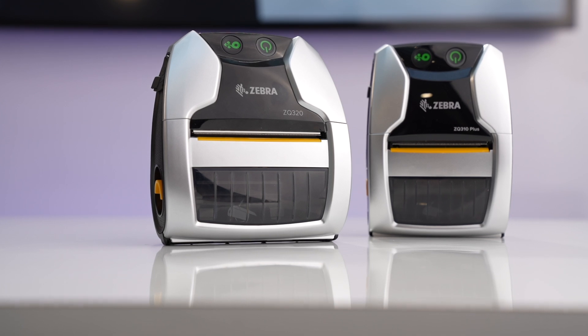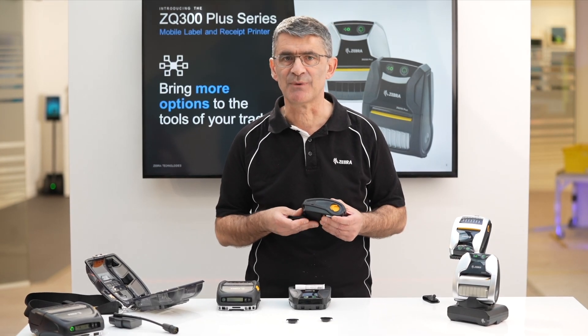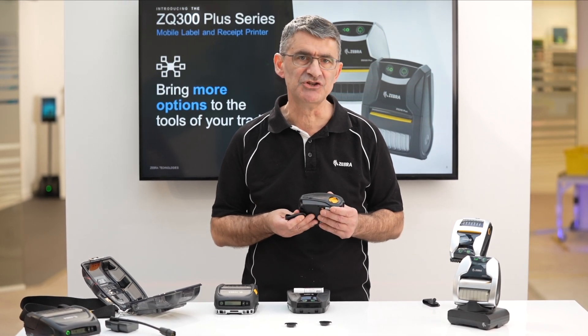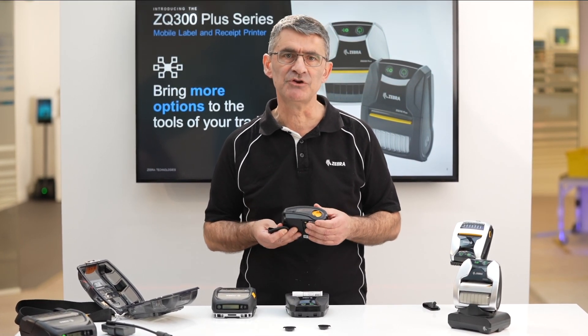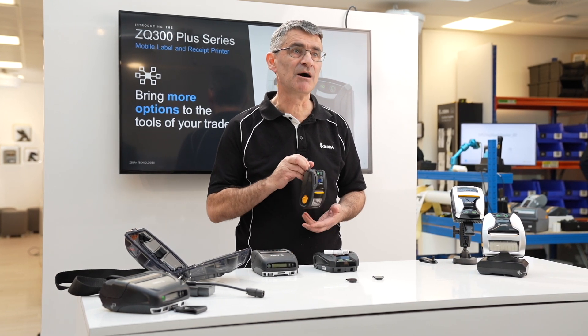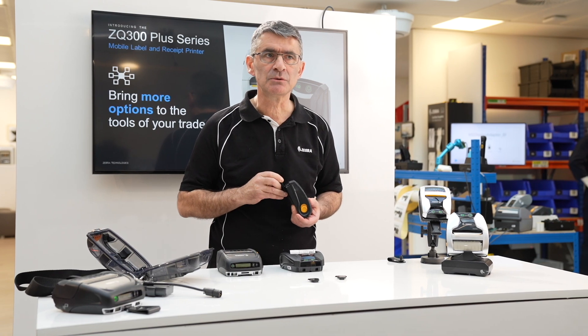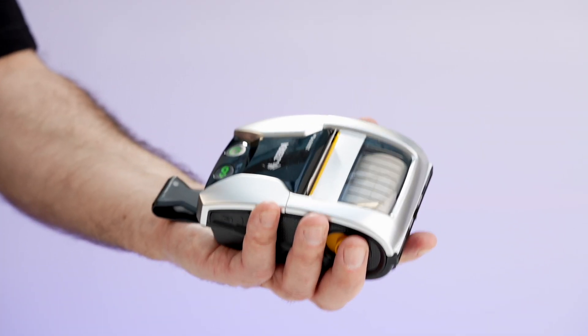The ZQ300 Plus has a smaller profile and media capacity, making it better suited to applications with a more modest duty cycle which require fewer roll changes. Its compact size means it is less cumbersome to wear on the belt or shoulder strap, and they are lighter too, weighing around half a kilo with media loaded.